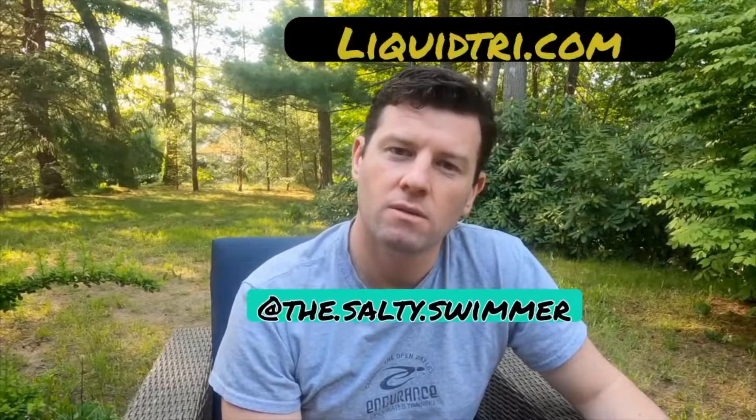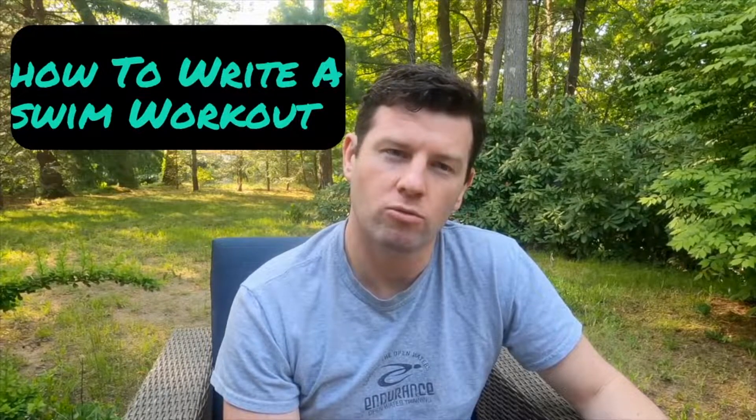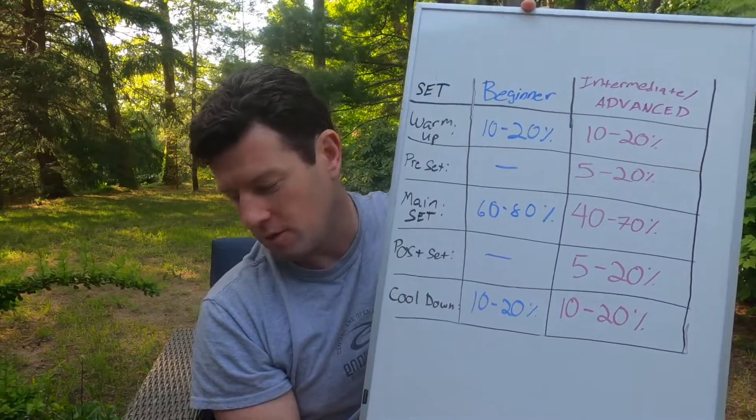Hey everyone, Salty Swimmer here. During swimming, visit liquidtribe.com, go check it out. Today we're going to talk about how to write your own workout — super simple. We're going to take two paths: first if you're a beginner, second if you're an intermediate to advanced swimmer. This doesn't have to be overly complicated — I wrote it all down for you in my beautiful handwriting.